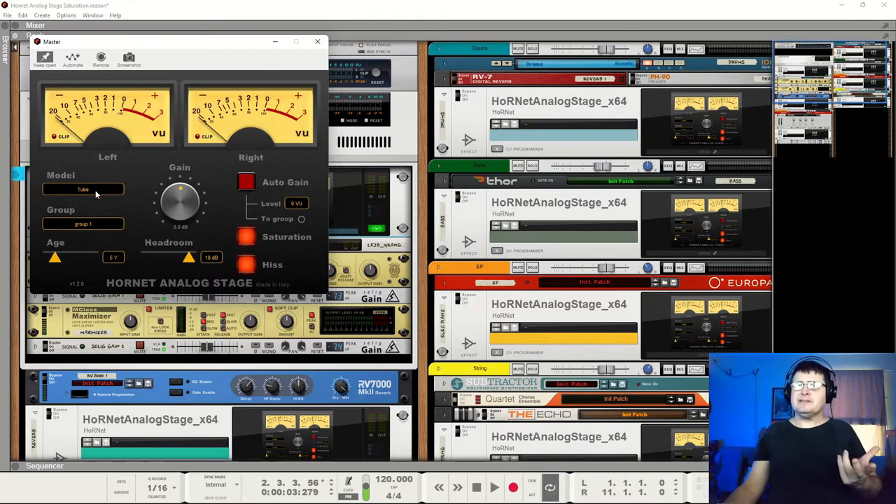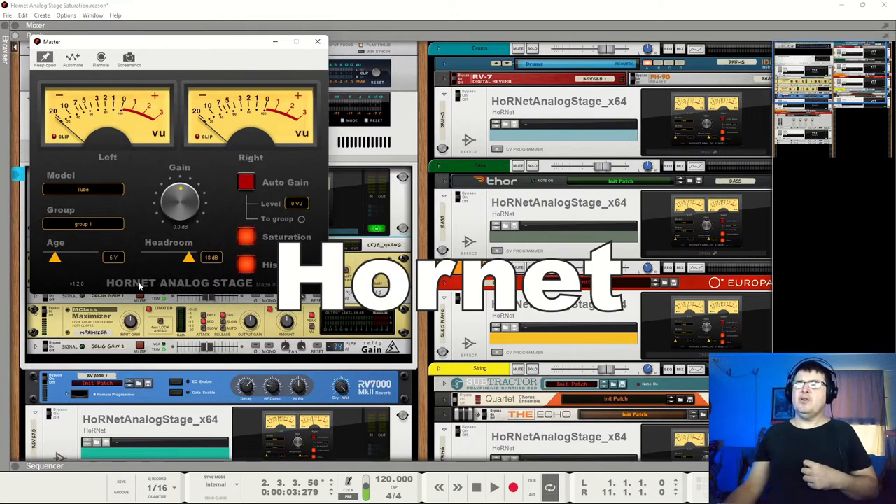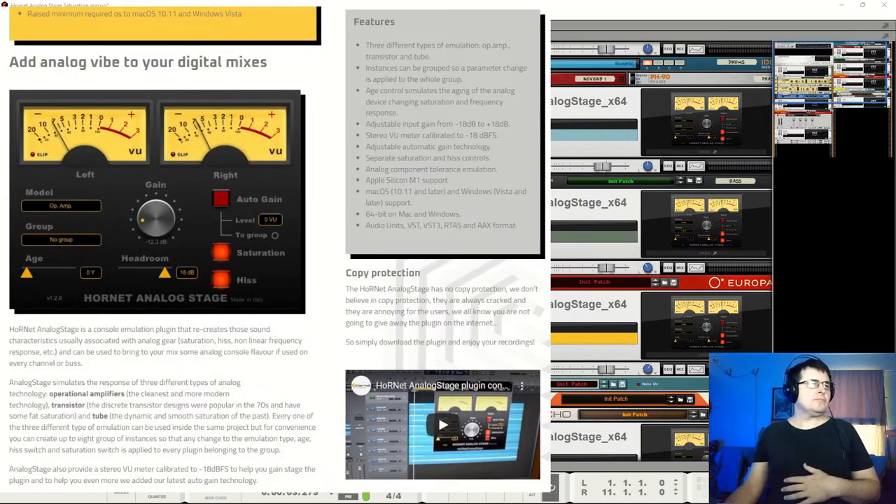It has three characters: an op-amp, a transistor, and a tube. It also adds a little bit of hiss. On the surface it sounds like a bad thing, but in reality it's actually rather a good thing. It comes from Hornet — a small player, but I think it's one fellow out of Italy, and he has a lot of product and an interesting approach. It's an approach we're seeing from a few minor developers, and I actually quite like to see it.